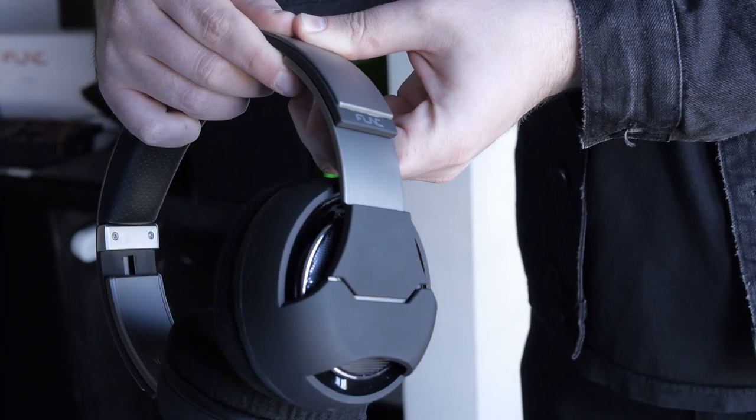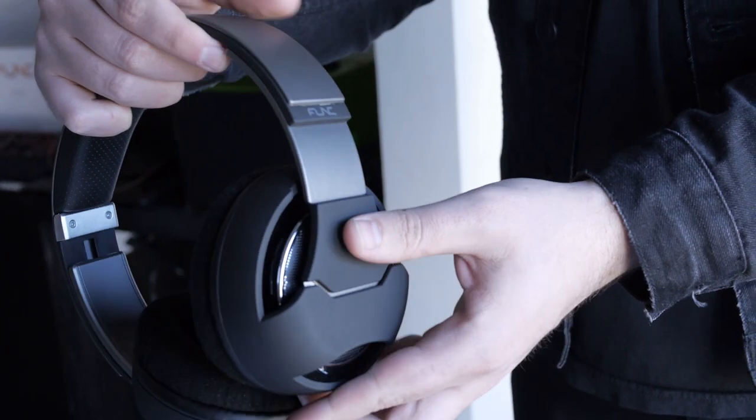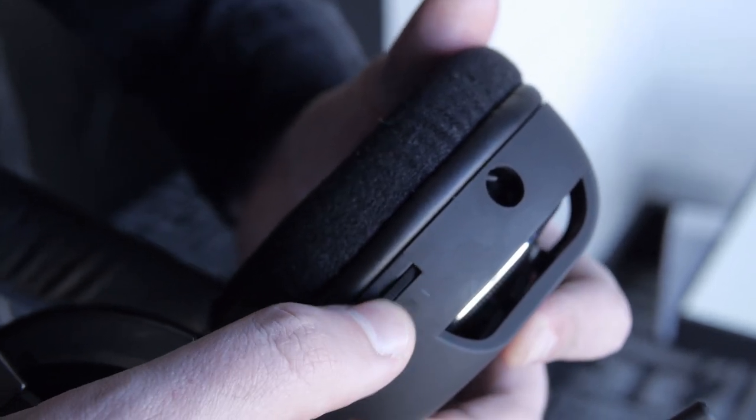As far as the adjustments go, the plastic on the side just slides up and down — it's actually pretty slick and sleek. They do look nice as well. The microphone is flexible, and there is a mute button right on the mic. Furthermore, the volume control is right on the right-hand side.